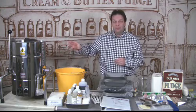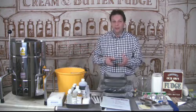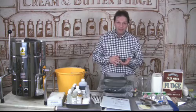In addition to the kettle, you receive two days of training in your store — a day making fudge and a day selling fudge.